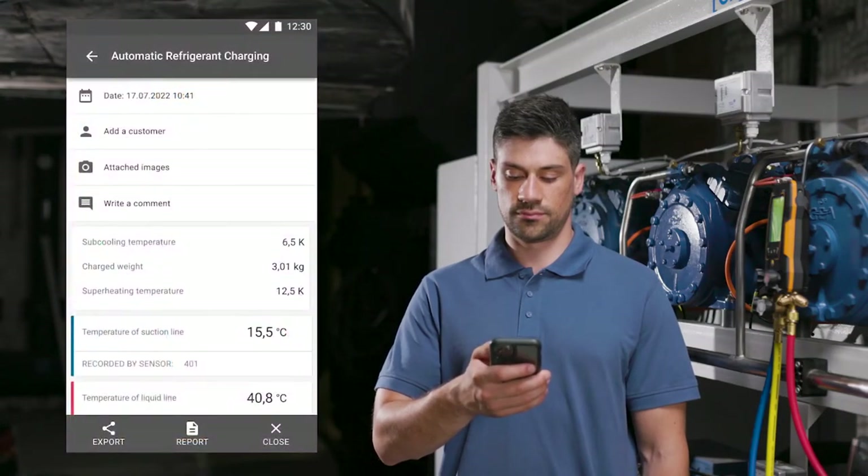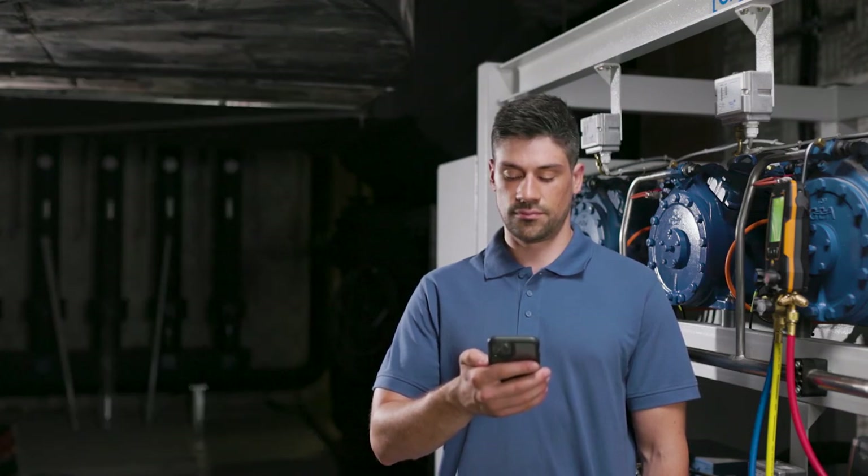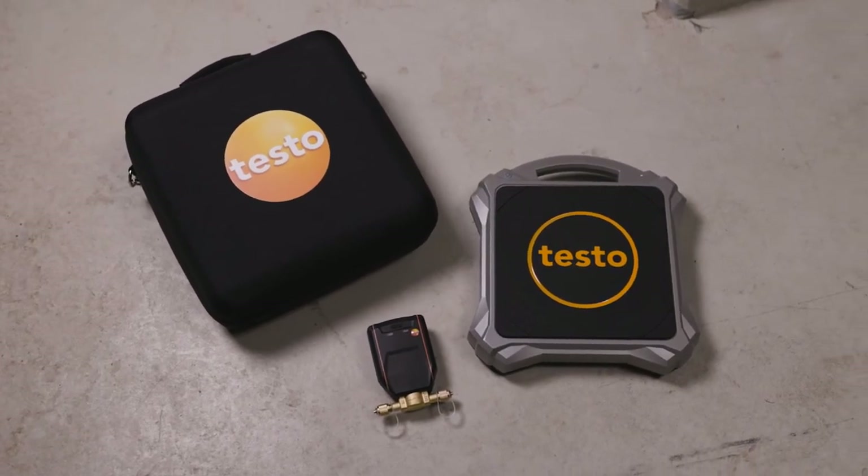After the measurement, in the smart app the weight of the filled refrigerant can be documented for billing purposes, as well as other relevant information in a report. The report can be sent directly on site by email. Convince yourself of the advantages of the automatic charging system.